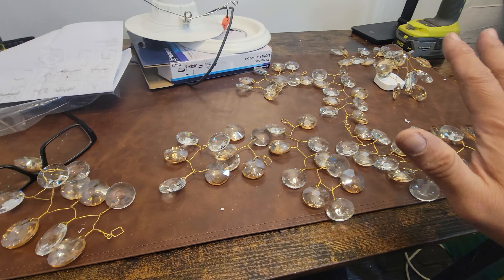Let's take a look at the final product. We still have another bag of crystals but I like it just the way it is — I don't want to overfill it. The crystals actually amplify the light. It's a beautiful, elegant, gorgeous setup.